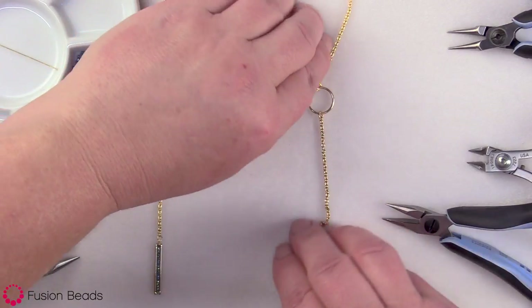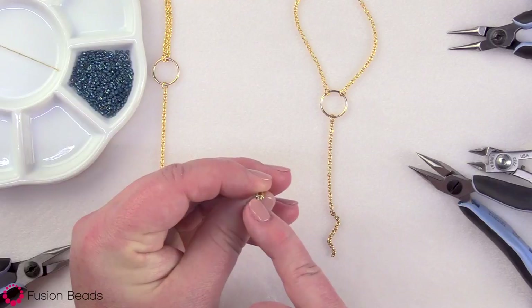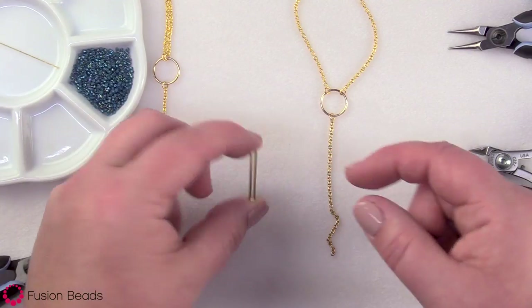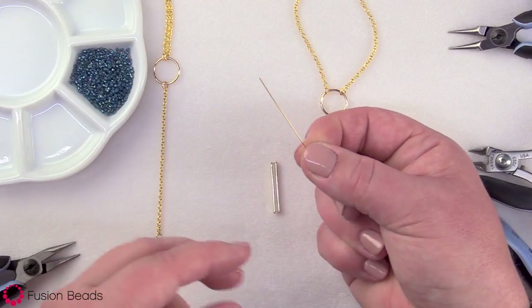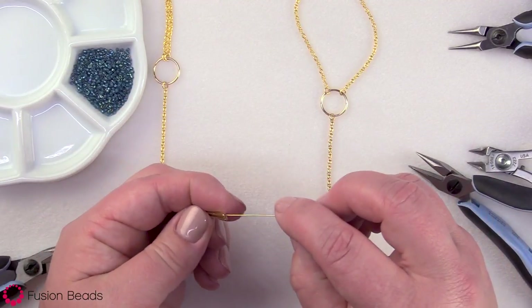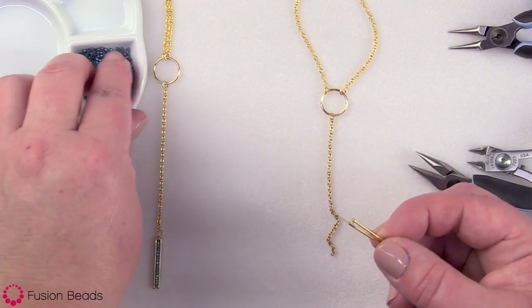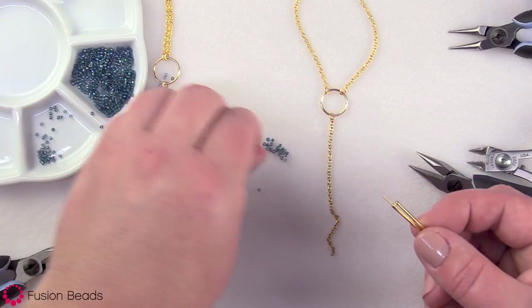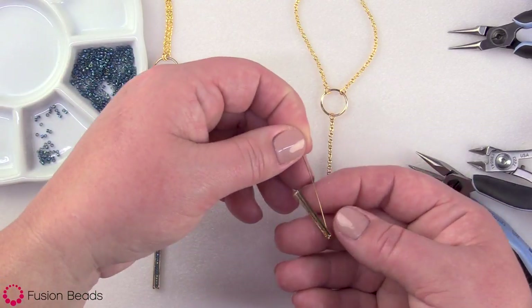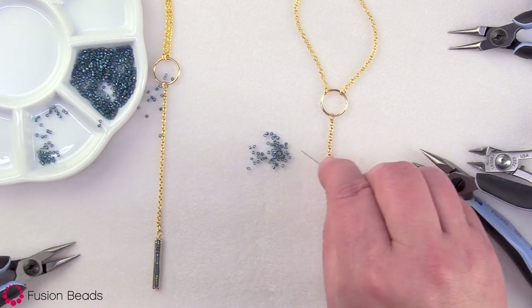Now I'm ready to make my little bead frame with my Delica beads. These bead frames are really cool — there's a tiny hole on each end. You slide a head pin through one end and the beads sit inside the frame. I've got a two inch head pin that I've straightened with my fingers. Go through one end of the bead frame, then pick up your Delica beads — this bead frame takes 18 Delicas. While it's in the frame but before going out the other side, slide all 18 Delicas on.